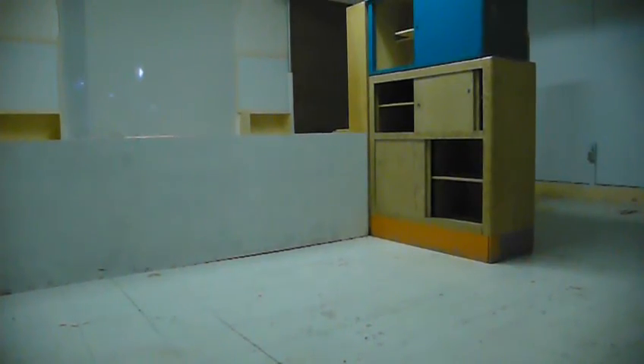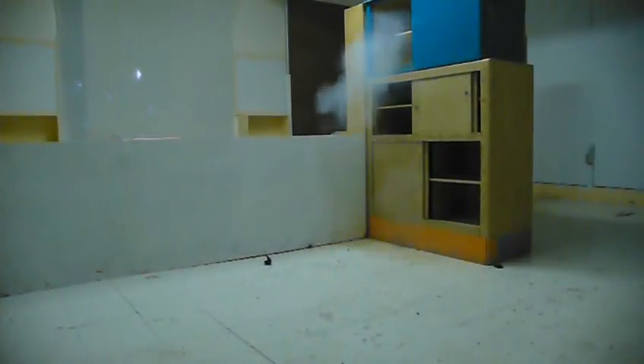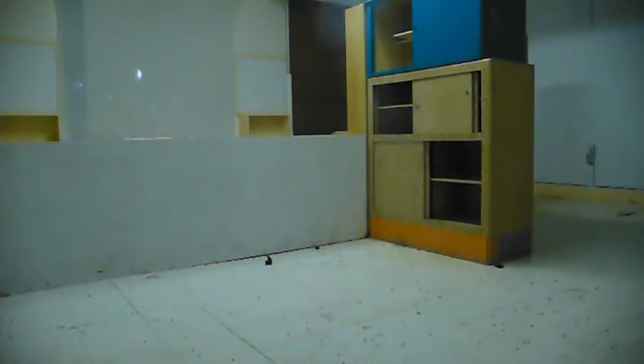Alright, field test number three. Ready? Yup! Oh crap! Fire in the hole! Fire in the hole! Oh that worked! Holy shit, that was cool. Very cool.